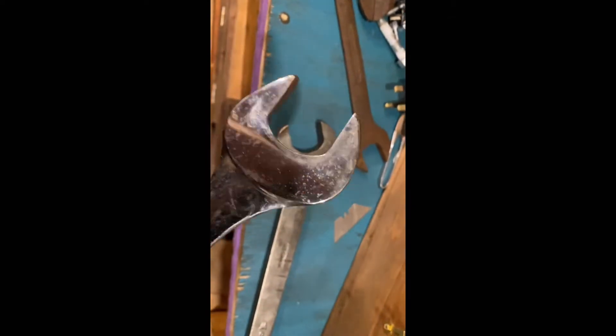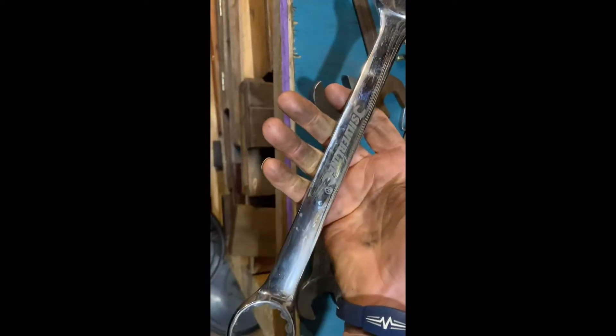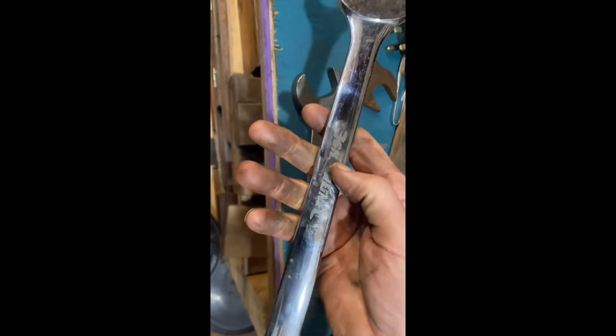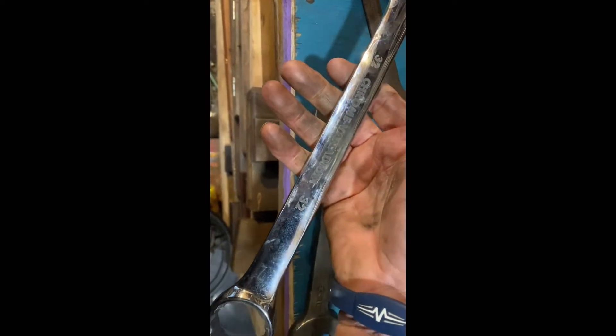Here is a modern equivalent — this is a ring spanner by the way — but here is a modern open-ended spanner. What would you pay for that if I sent you off to the Silver Line spanner retailer? You'd pay a goodly amount of money for that.